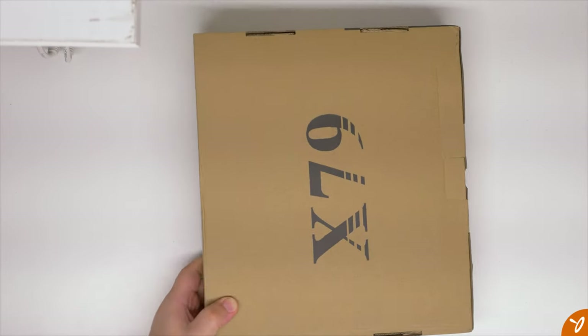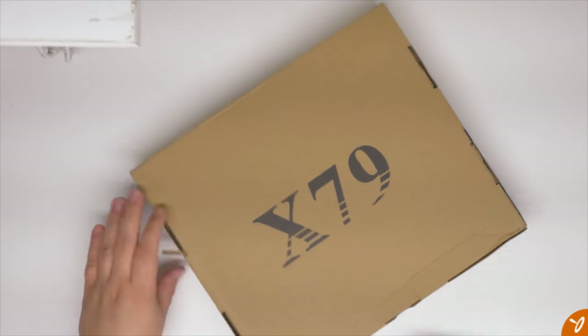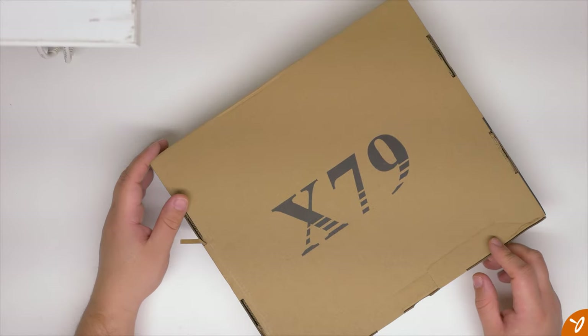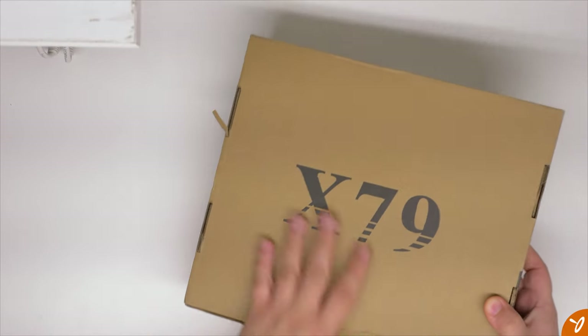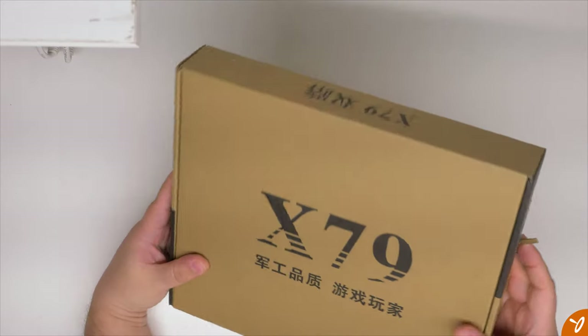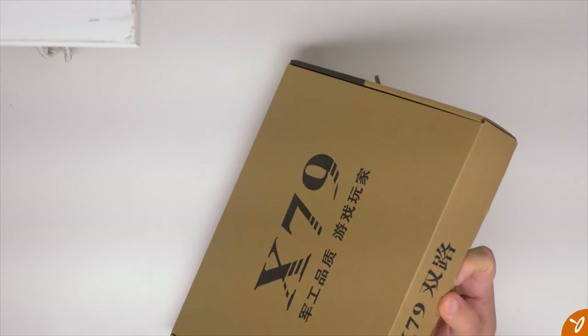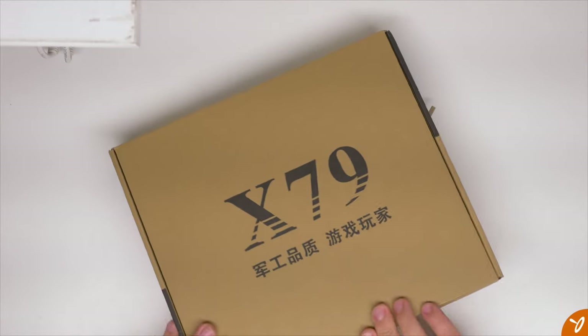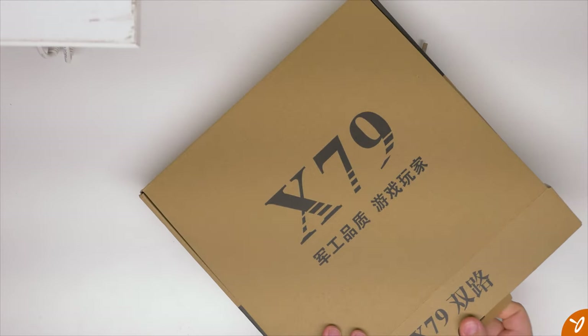As for the motherboard box itself, it's pretty simple and looks to be in really good condition. It's just a basic brown cardboard box with only black ink — it says X79 on one side, and the other side also says X79 along with some writing I cannot read. If anyone out there knows what that writing says, let me know in the comments — I'm really interested. There's no color printing, no glossy print, no barcodes or serial number stickers, and it doesn't even describe the model of the motherboard, but that's not a huge deal.